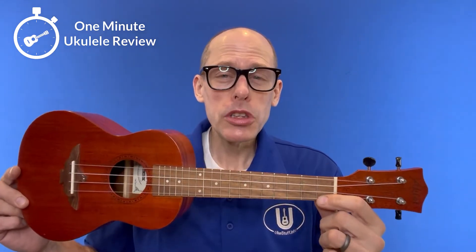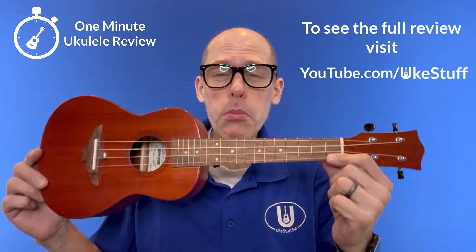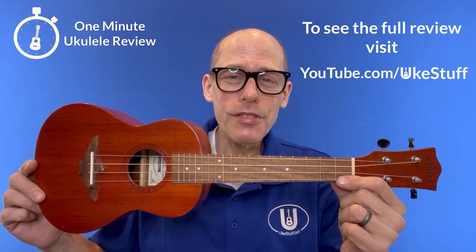I like this instrument so much that I gave one away and then just recently bought this one used to keep. If you want to know more, you can see the full UkeGuide review at youtube.com/ukestuff. Thank you.